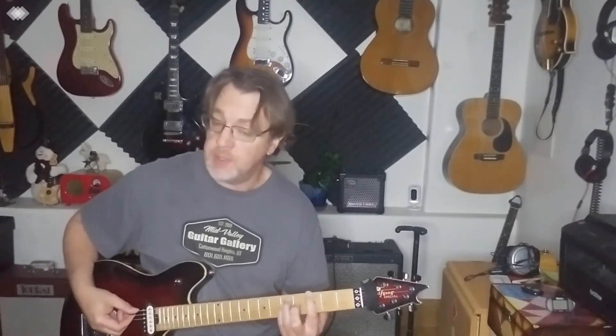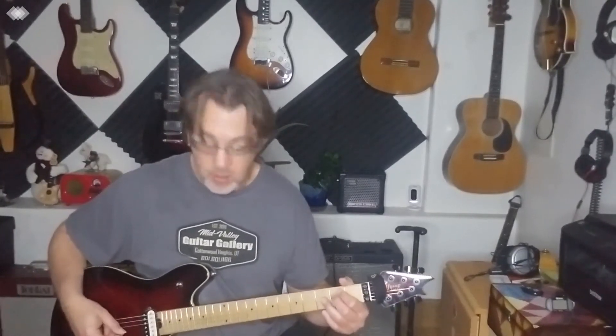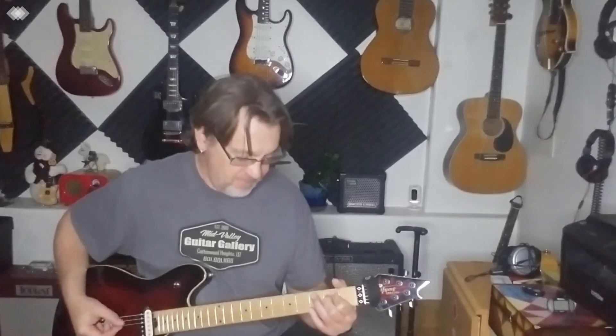So I played this movable power chord at the fifth fret, then moved it to the third fret, and then played the open E5 power chord. With the open power chord, you use the open string and the A-D string — it's kind of like the E minor shape, but we're only playing the strings we're holding. With the open, you have the open string. You can mix them up.